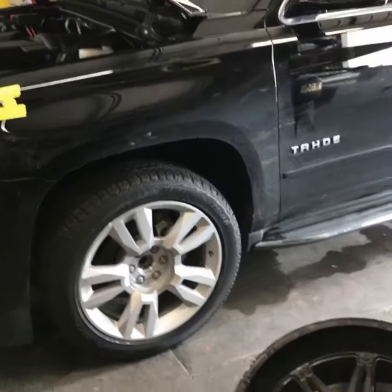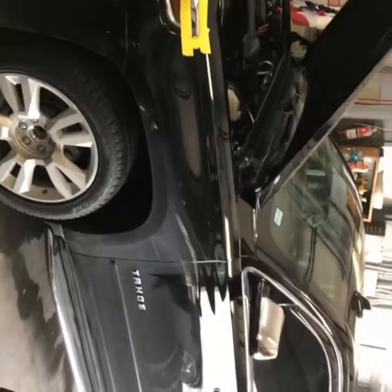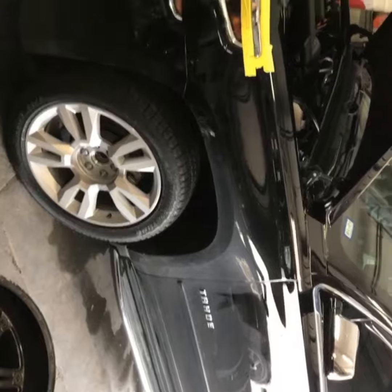We've got a 2017 Chevy, we're getting ready to murder out this truck as they call it. We're going to do all black. They got the factory wheels, we're going to do the wheels black.